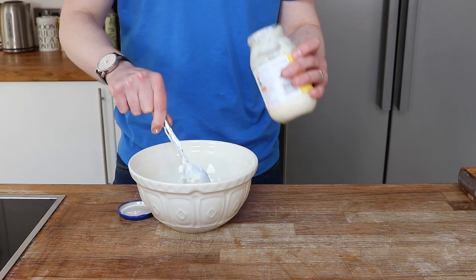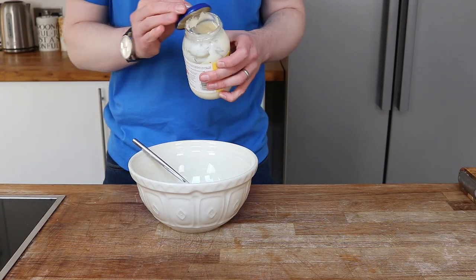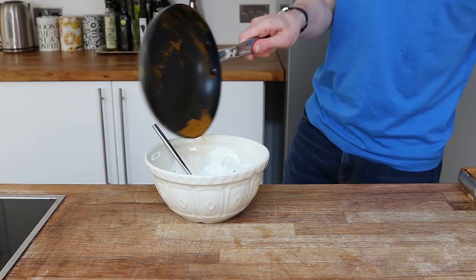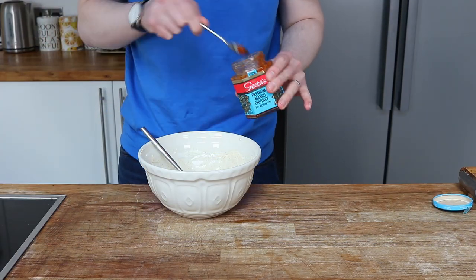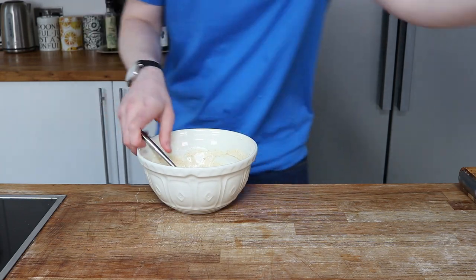Next, start by making the dressing. A coronation chicken dressing should be predominantly made out of mayonnaise. I'm also using yogurt, but you could use crème fraîche here. Mix these two together and add in that roasted curry powder, which I allow to cool. A lovely bit of mango chutney goes in — I absolutely love mango chutney. Also add a drop of Worcestershire sauce to give it a nice tang.